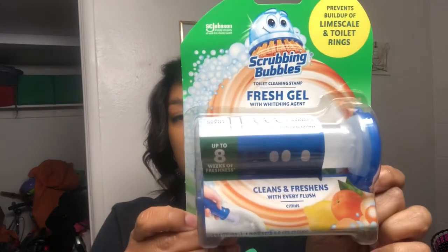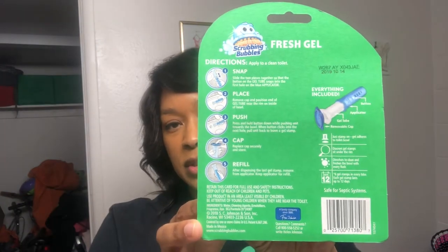It's a fresh gel with a white lightening agent. It comes with up to eight weeks of freshness, cleans and refreshes with every flush, and is in the citrus scent. On the back it says it prevents buildup of lime scale and toilet rings. I cannot stand a toilet ring in my toilet bowl — once you get a lime scale buildup with a toilet ring, it looks disgusting because everything sticks to that ring inside the toilet.